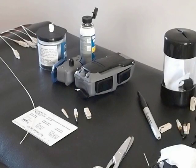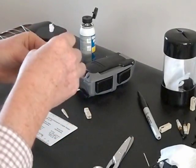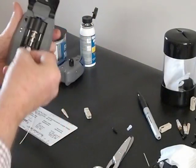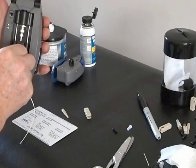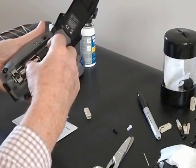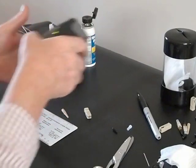We're going to demonstrate terminating an optical fiber with a Corning Unicam connector using the new Prettium kit. First, we take a connector — an SC in this case — remove the dust caps, and insert it in the tool. We press the load button, put the connector in place, making sure it's fully seated, then seat the VFL, turn the power on, and we're ready to go.